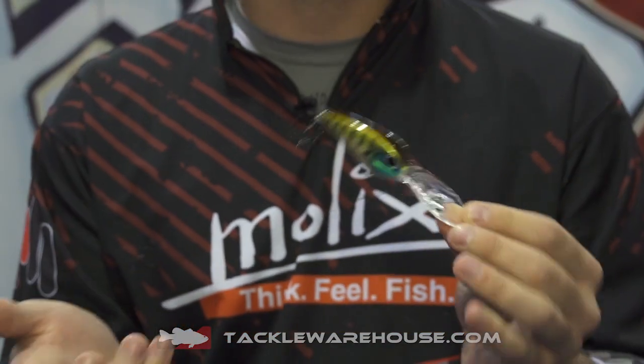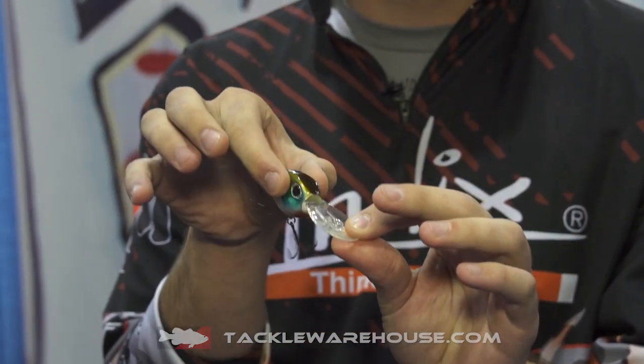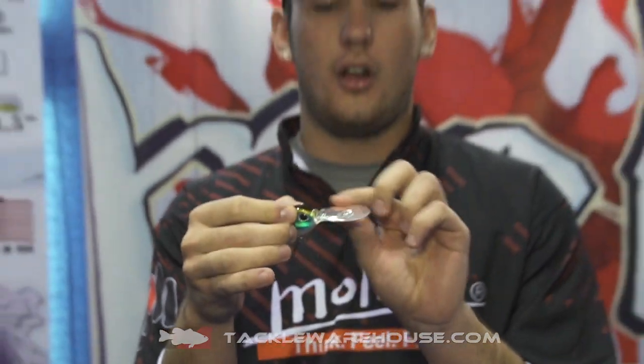It's running 13 to 15 feet depending on your line size. It has a concave head which gives it a really nice tight wobble, and an all-flat bill that gets it down quick.